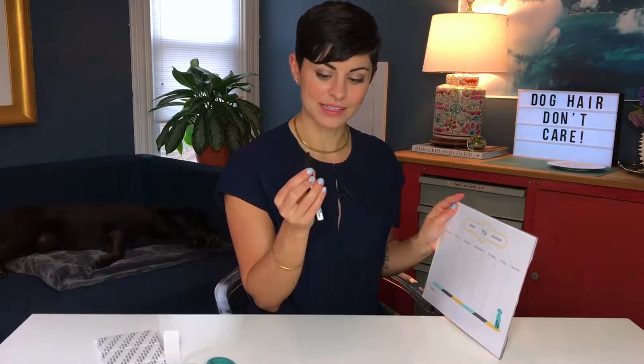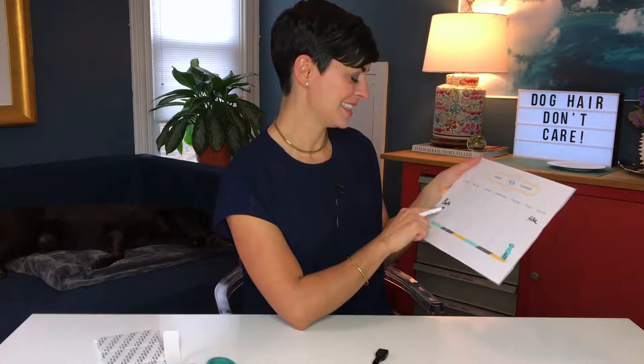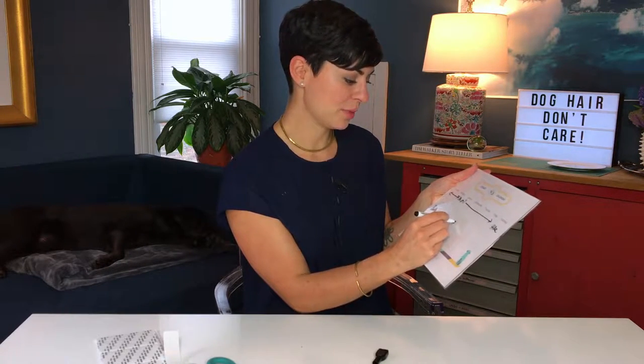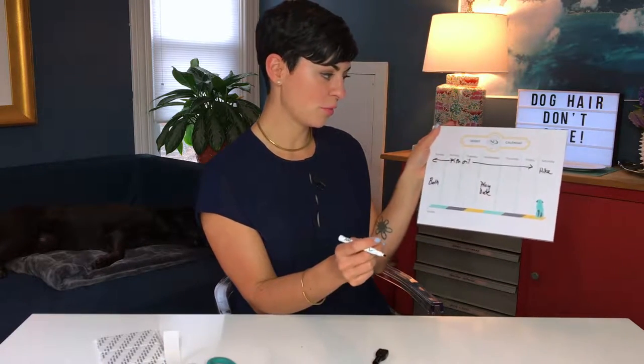These markers are great because they have magnetic backs on the lids so you can keep them right on your refrigerator as well. I'm gonna put a hike on Saturday, a bath on Sunday, and then on Wednesday I think we're gonna do a play date with a doggy friend. And you can see it really works out really nicely.